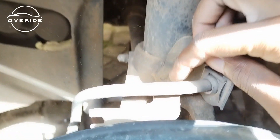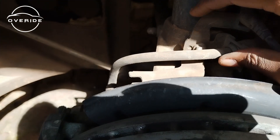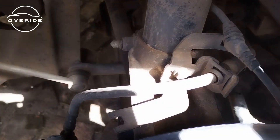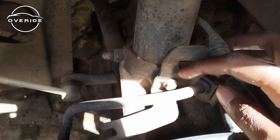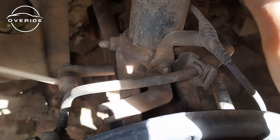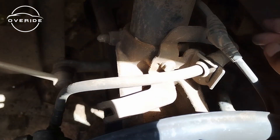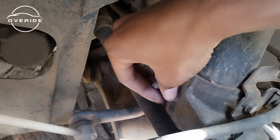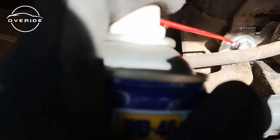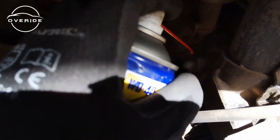The next thing to do is remove this 10 millimeter nut, then separate it from the steering knuckle. The sun is causing a glare but here is the 10 millimeter nut I need to separate from the steering knuckle, and then after that I'll need to remove the nut right here.